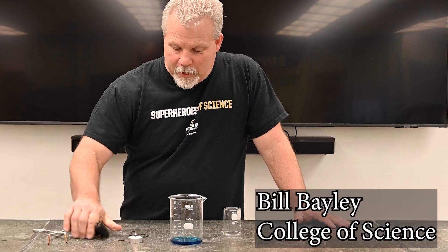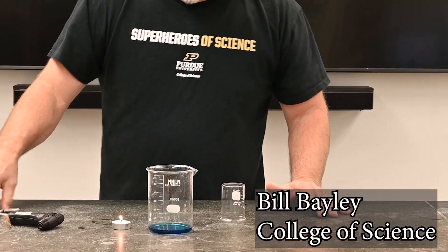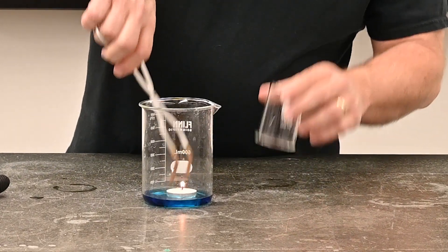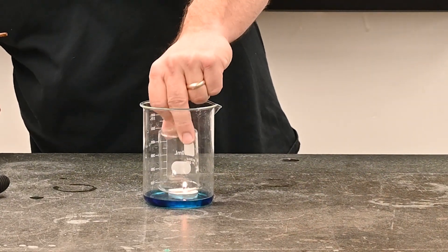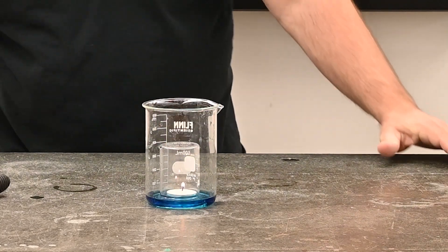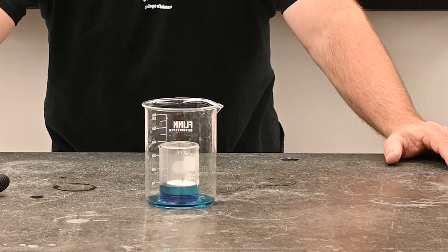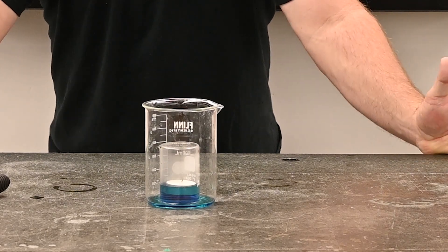Okay, we're going to do a little science here. We're going to drop this candle down in and see what happens. Here we go. The water rose up. What happened?